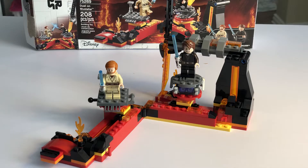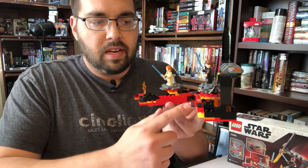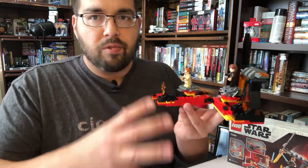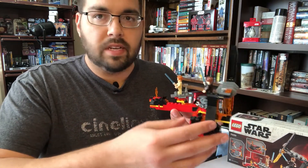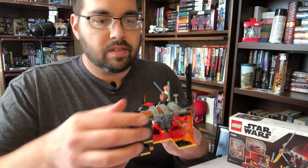But don't let that deter you — this is a really cool set. There are just so many cool factors. First of all, I love the design they have here with the red bricks, the orange bricks, the yellow. It really helps sell that lava feel, which goes along with the scene out of the movie. And of course you've got the little flame details in there as well.